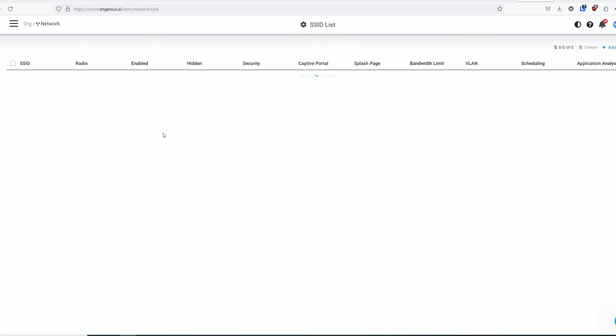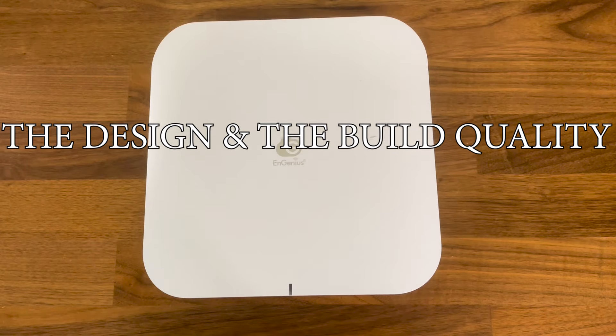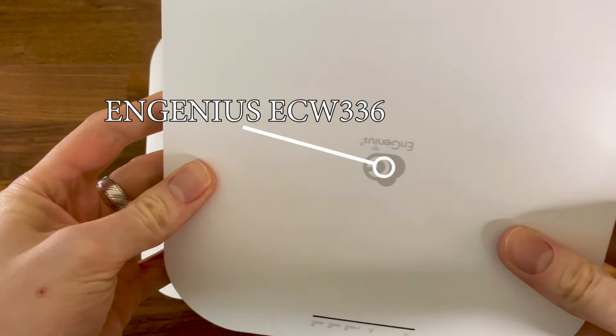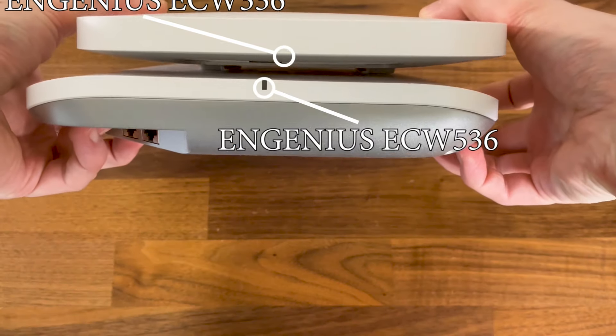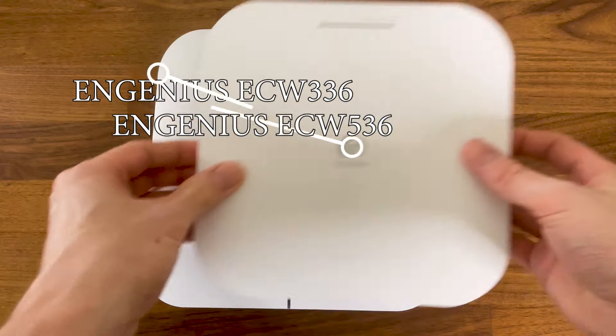Let's put the EnGenius ECW 536 access point to the test. The EnGenius ECW 336 was probably the most compact Wi-Fi 6E access point when it was released, and it seems that the same designers stood behind the development of the ECW 536, since despite being one of the most powerful access points on the market, at least at the moment, it's still fairly slim and with a pleasant design.